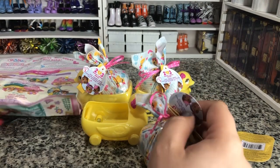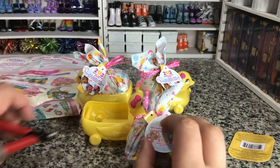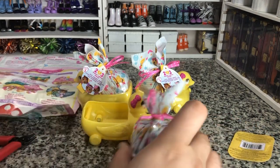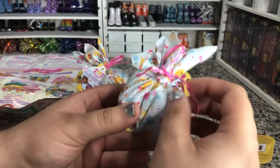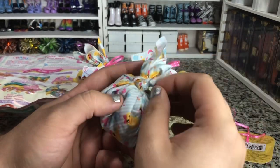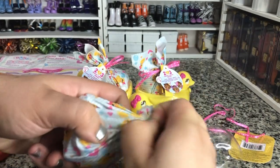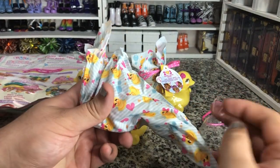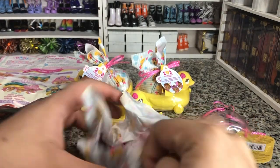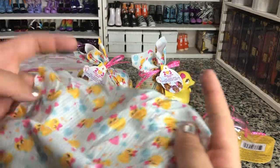As always, there is a little staple holding things closed, because toy companies hate just having things readily available. And then we do have our little ribbon. The wrapping on this is a blanket that we can use for other things. It looks like we've got the Starry Triplets, I think.